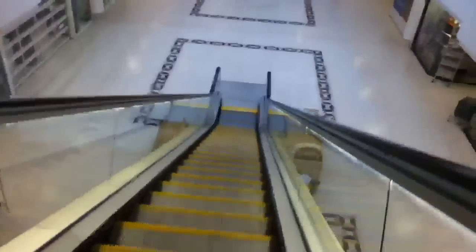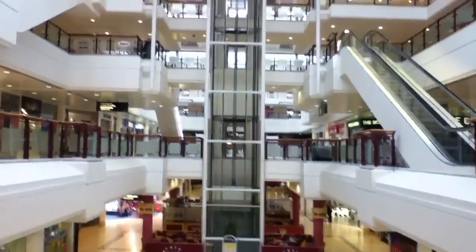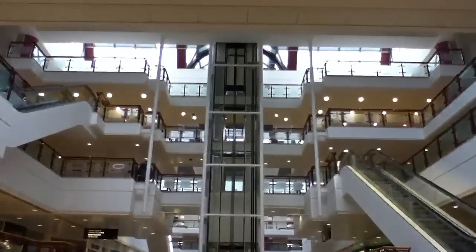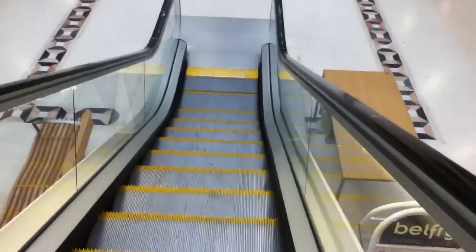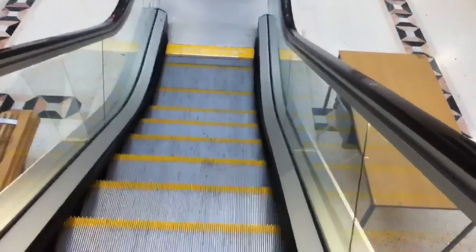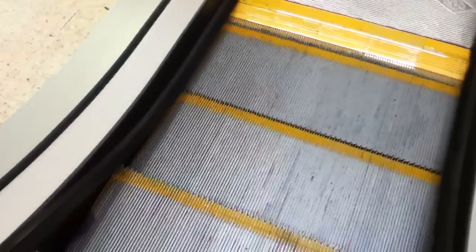It's a bit wider than the others though. You can see the lift shaft there. I'm going to clamp to the band for a look. Right, that's it.